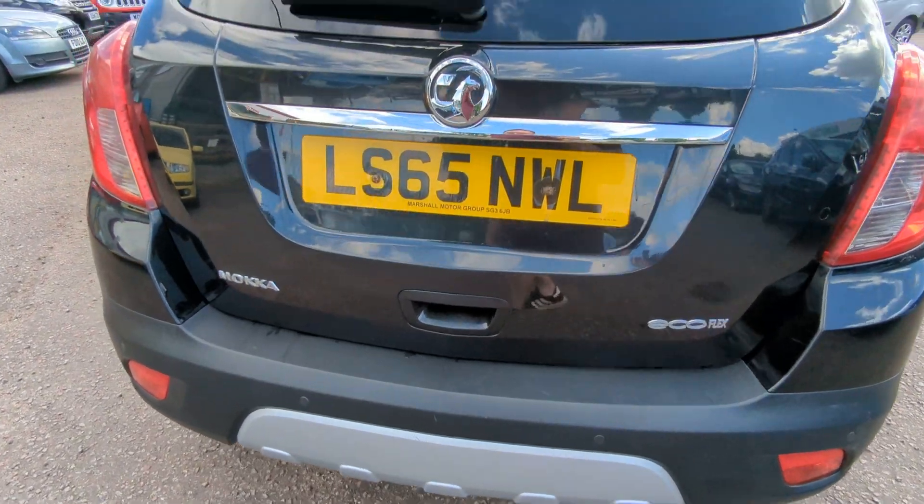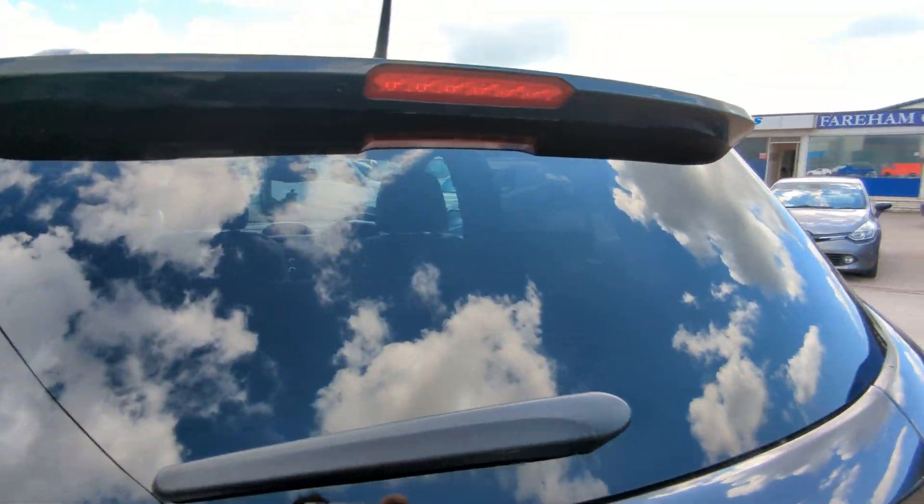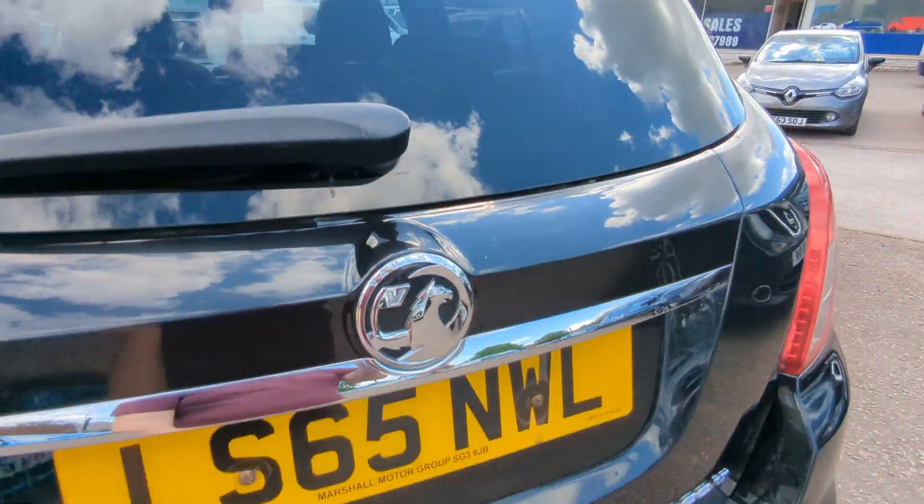Rear parking sensors down there. Just got the spoiler with the built-in high level brake light.